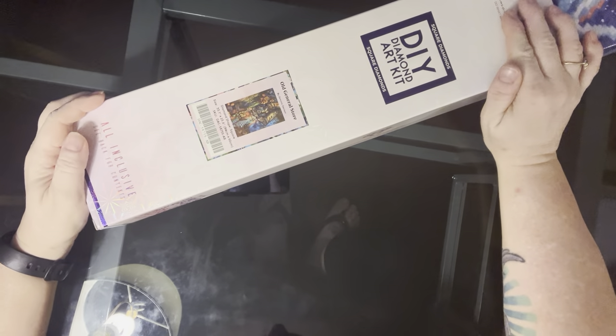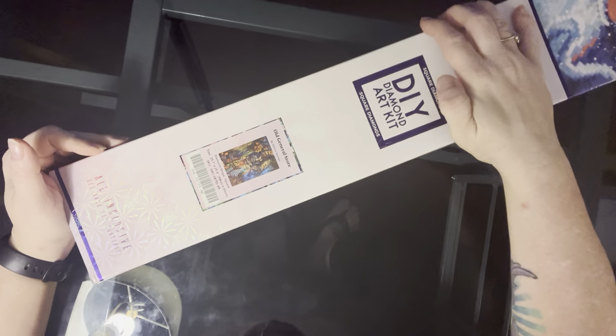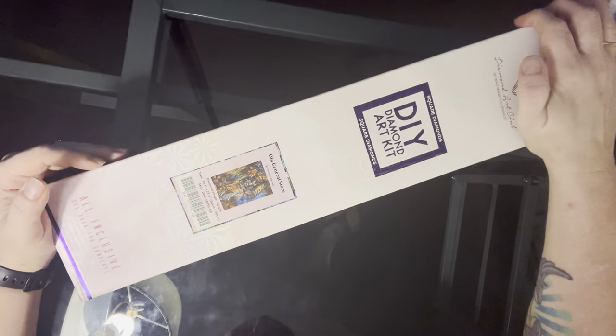Hi everyone, this is Michelle and welcome back to the channel. Today I am bringing you another Diamond Art Club unboxing.